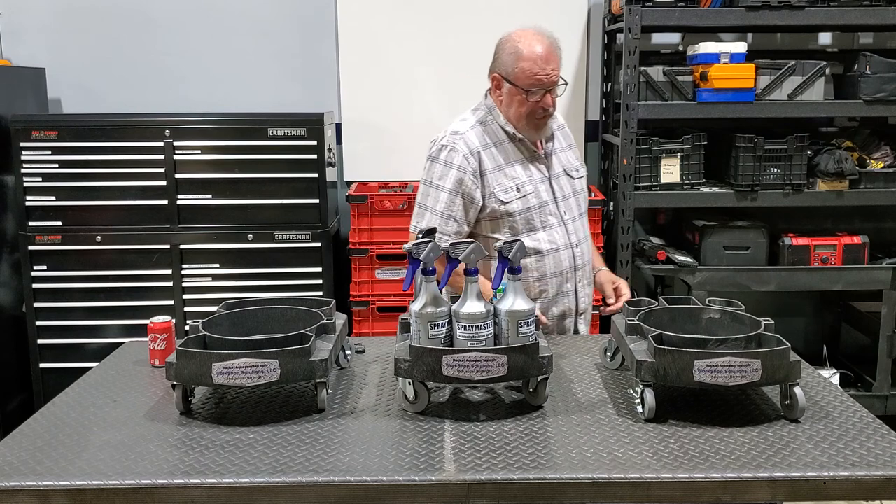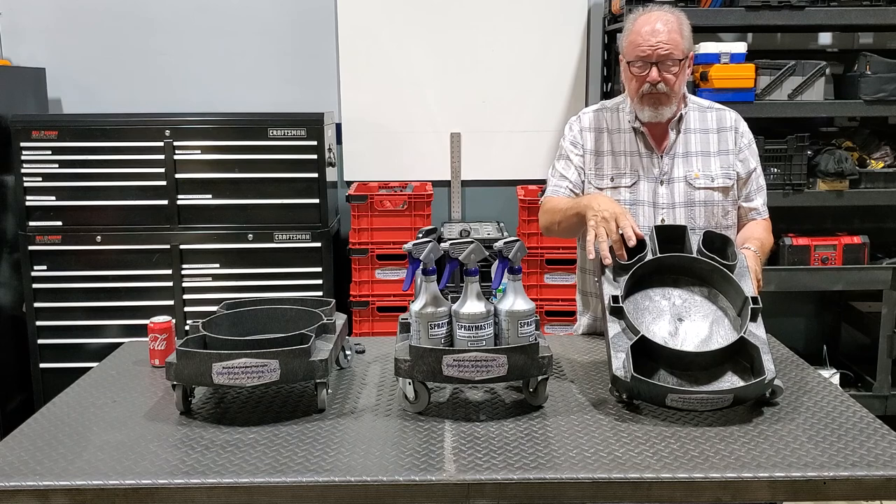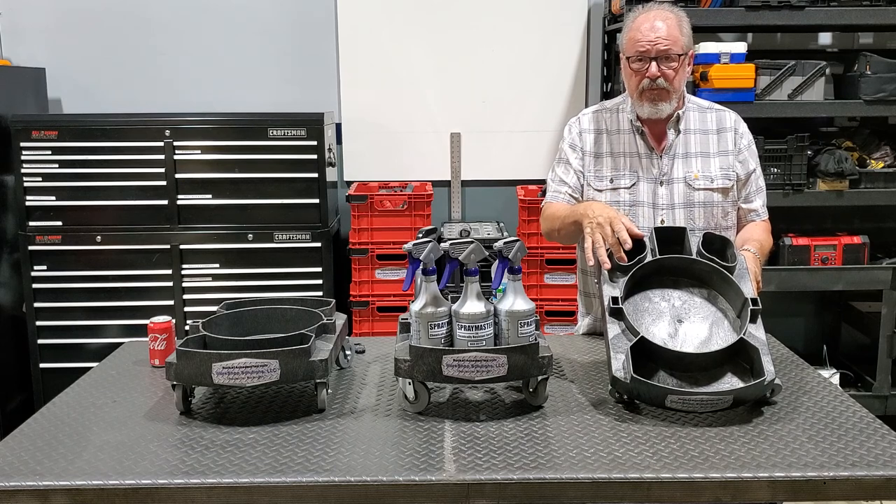Now this here is of the same nature, but it also has some of the features from the detail dolly for oval shape bottles and pop cans.